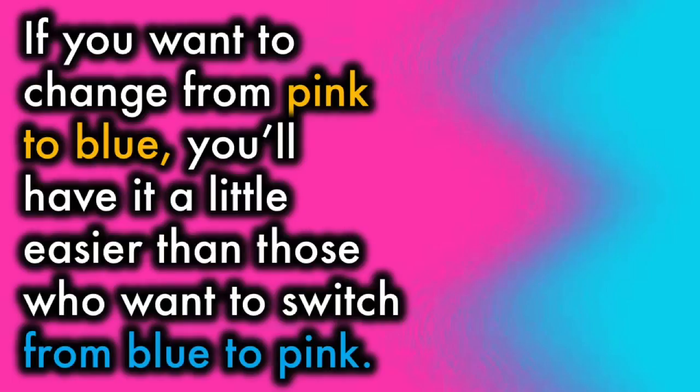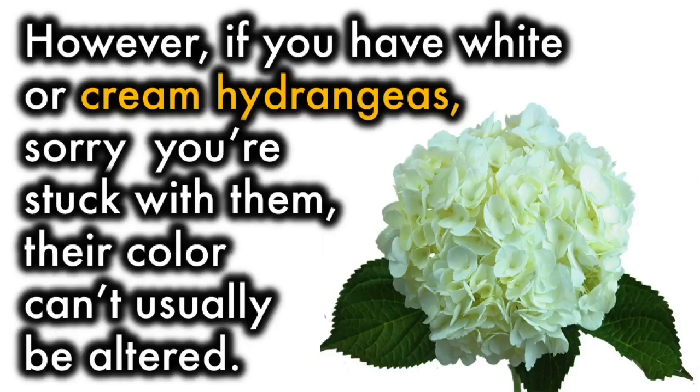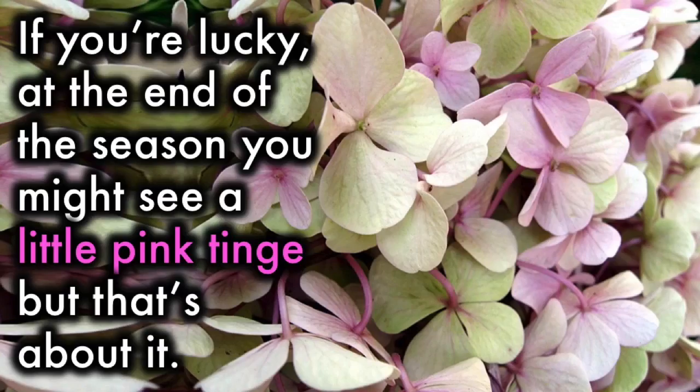If you want to change from pink to blue, you'll have it a little easier than those who want to switch from blue to pink. However, if you have white or cream hydrangeas, sorry, you're stuck with them. Their color can't usually be altered. If you're lucky, at the end of the season, you might see a little pink tinge, but that's about it.